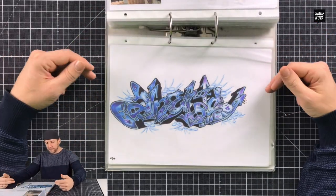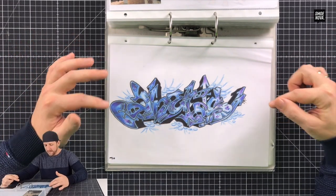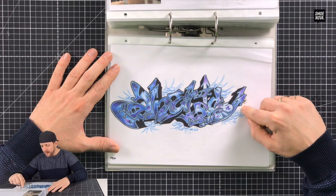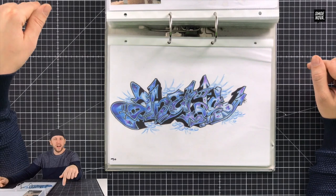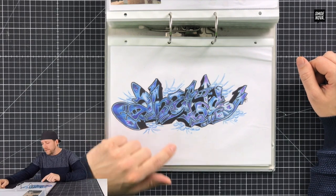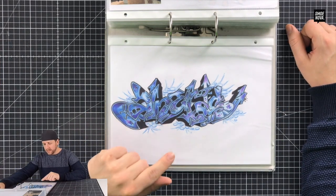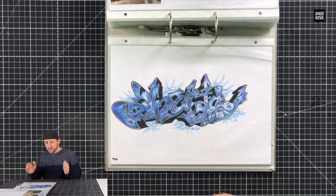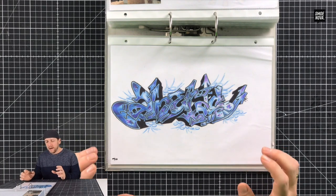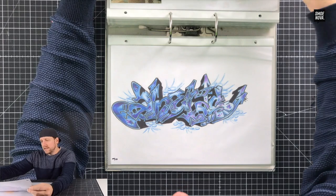This is a hundred percent a bite — I was biting some elements here, biting some other stuff. You can write down in the comments below what you think — which very famous writer was the inspiration for this one? He painted together with Cantu. The inspiration for this graffiti was the first graffiti magazine I got. There was one wall from Cantu and this other guy — I won't tell you the name — and I was so impressed by that wall that I just tried to make something similar.